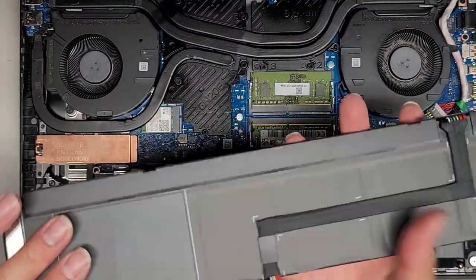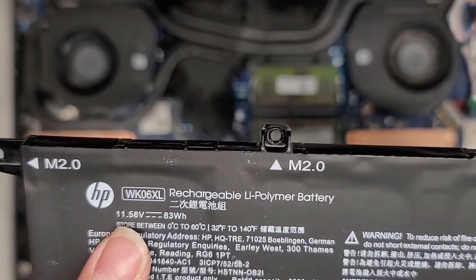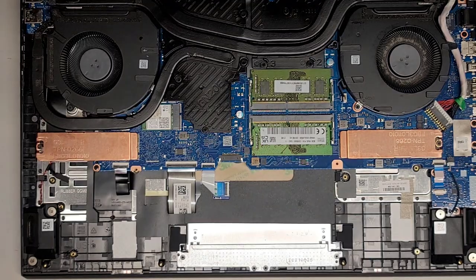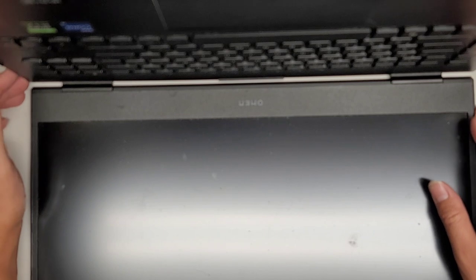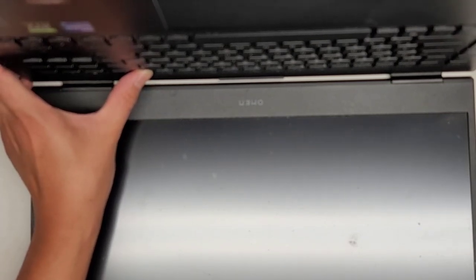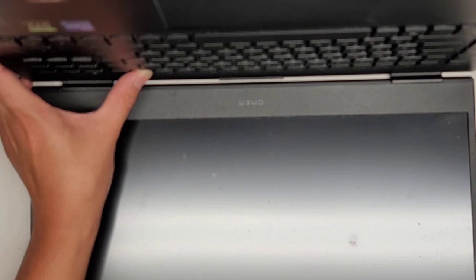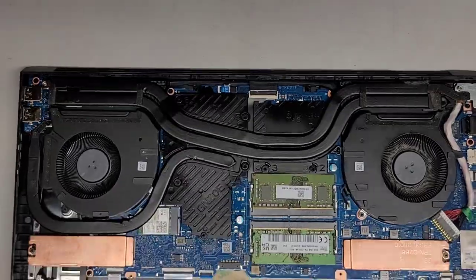It looks like this connector is not removable, so the new battery should come with that. The model is WK06XL. After disconnecting the battery, open up the laptop and press and hold the power button for at least 15 seconds to drain any residual power. This makes it a lot safer to work on, especially if you're going to be messing with the screen cable. You don't need to do this if you're just upgrading the RAM or SSD — you can leave the battery in.